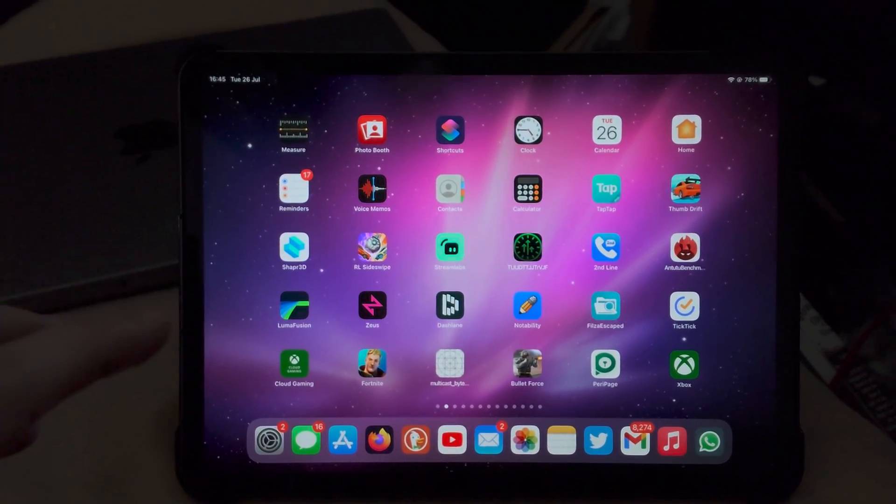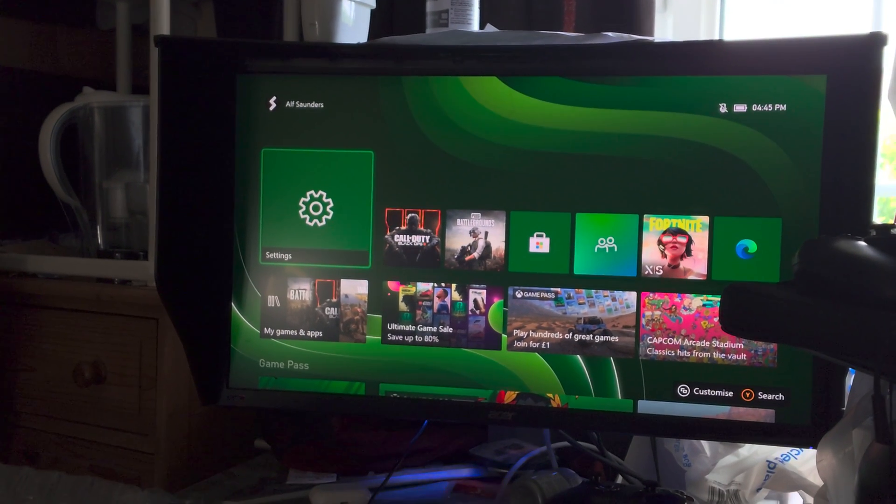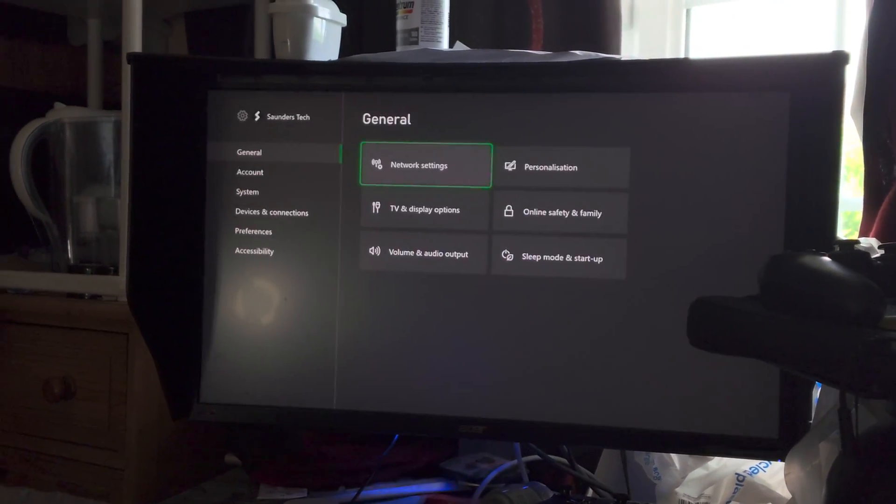Welcome everyone. In order to play Xbox games on your iPad Pro, just make sure you have an Xbox console. On the console itself, open up the settings app.